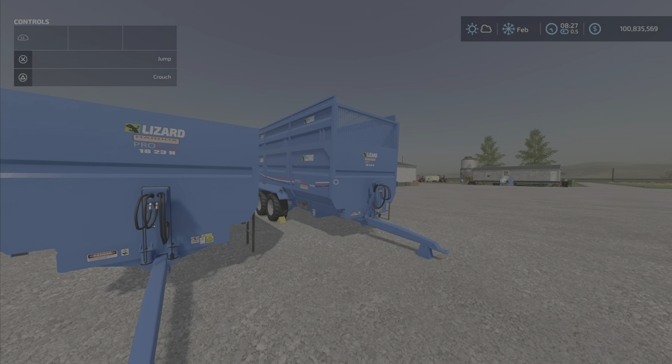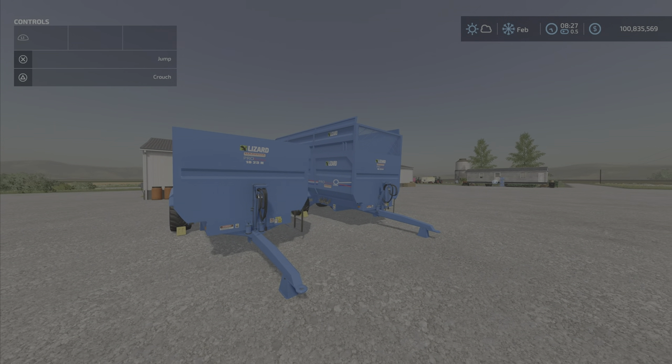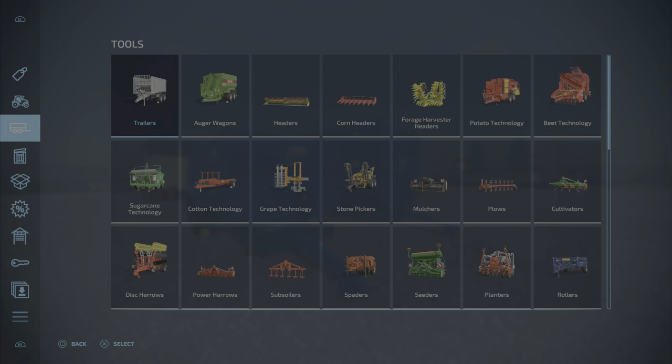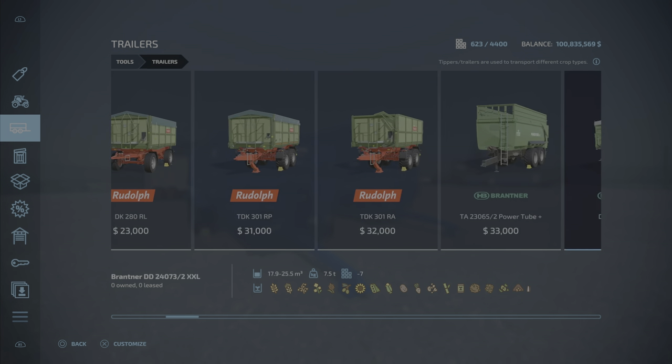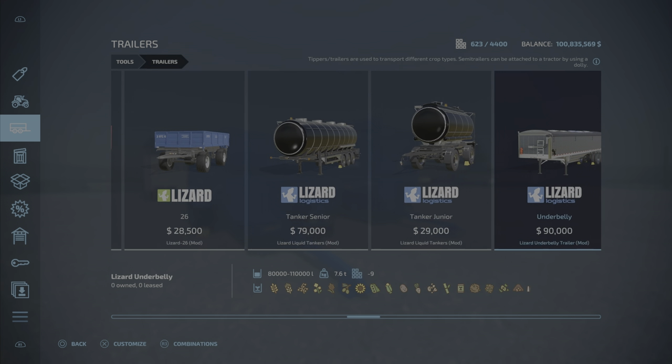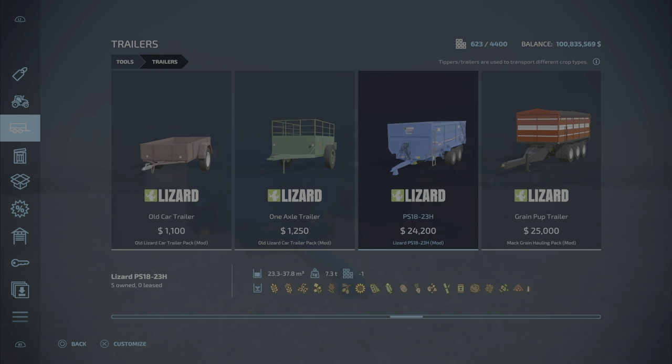It's one trailer with a few options, as we will show you. This is, as I said, by the ARM Team — 4.61 megabytes to download, five slots on console. I'm on PS5. And where do we find it? Well, it's under trailers, and it'll be tucked away down here — right there, there is the PS18-23H.